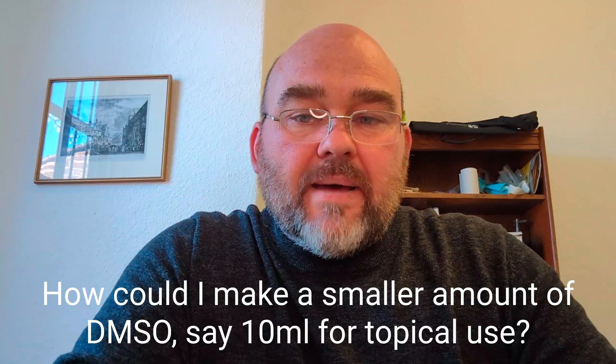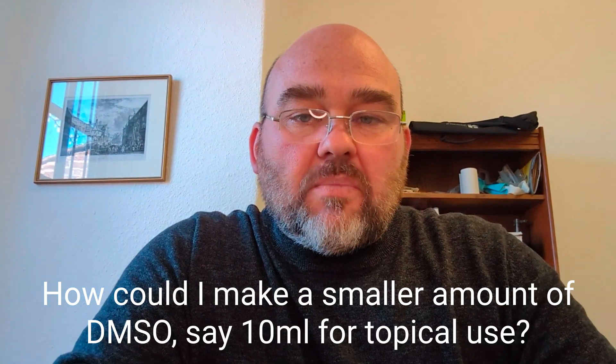The first question asked was: how could I make a smaller amount of DMSO, say 10ml, for topical use? I think this is a great question because when I normally dilute DMSO for my own personal use I generally make up a 500ml bottle to use as and when. It never really occurred to me to mix DMSO in such small quantities, but it would give you the flexibility of being able to use different dilution strengths from one bottle instead of using the majority of that bottle for just one mix.